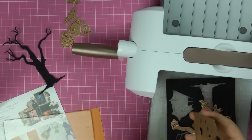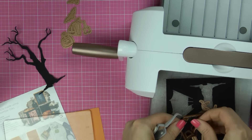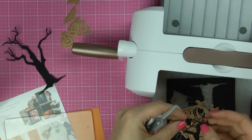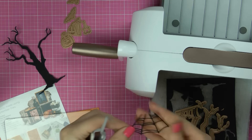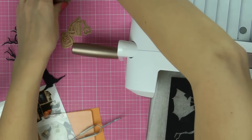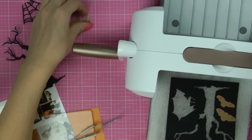I misplaced my tool-in-one, so I'm going to use my tweezers to get this out. This is a really intricate die cut — really fun one. I'm going to die cut the bats and the little spider.